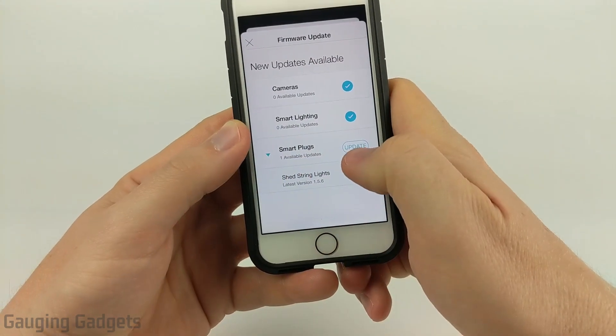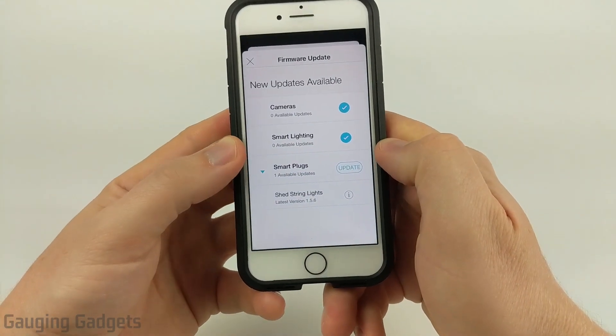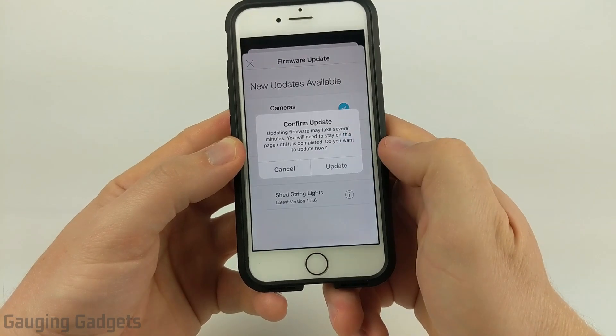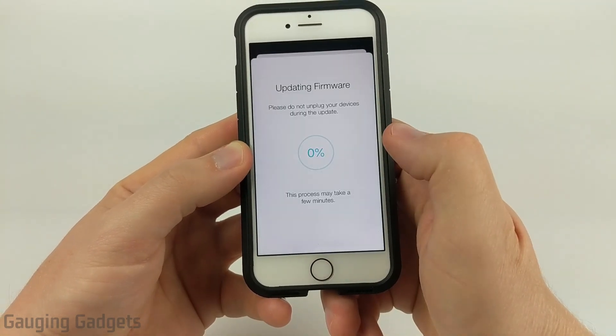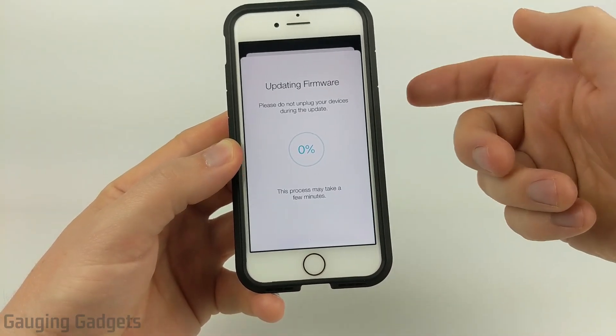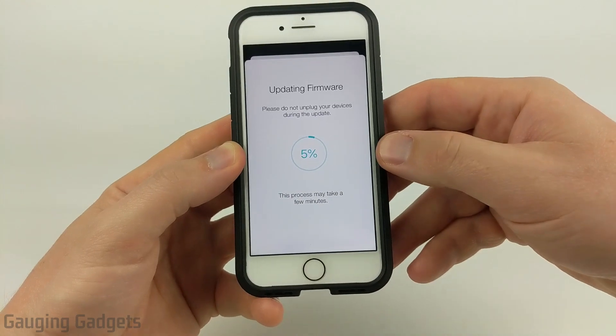But if you see one that says Update or one update available, all you need to do to update the firmware on that Kasa smart device is simply select Update, confirm that you want to update the device, select Update again, and it will go through the process of downloading, updating, and installing the firmware on your Kasa smart device.